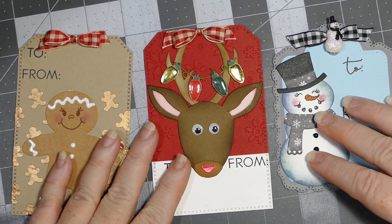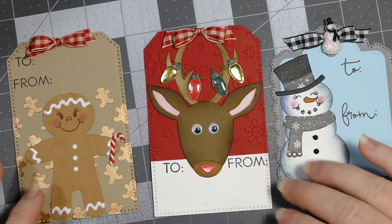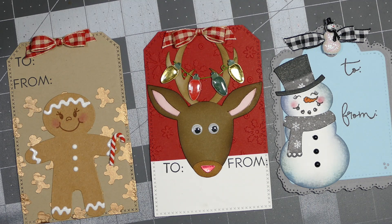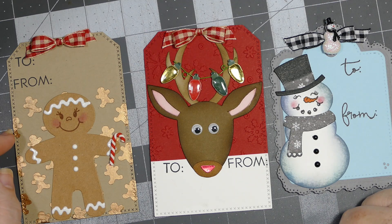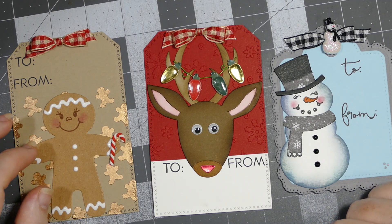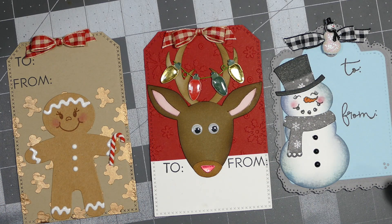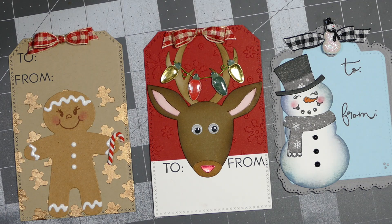I love how all three tags turned out. The die set also makes a little box that I haven't tried yet — it might be about the size of a box of Tic Tacs. I'm happy with the die even if I just use the characters. That's it for this first set of tags for the week. If you like this video give it a thumbs up, leave any questions below, and remember to practice your CPR — Craft Pray Repeat. Thanks for visiting, happy crafting, love you all, bye!